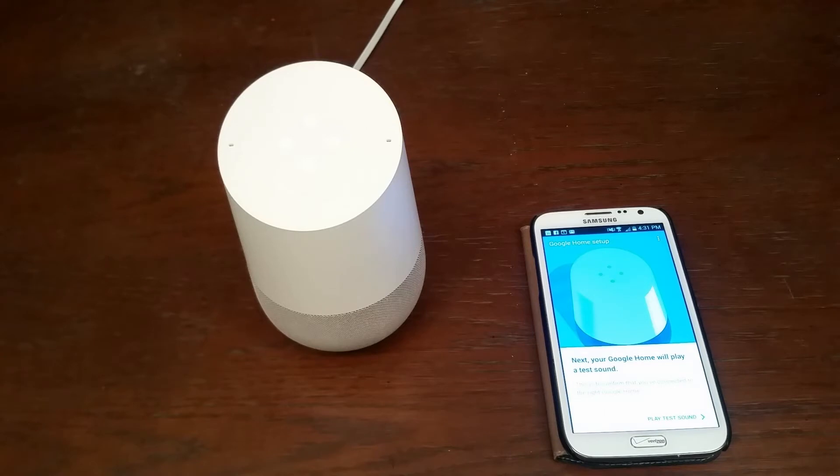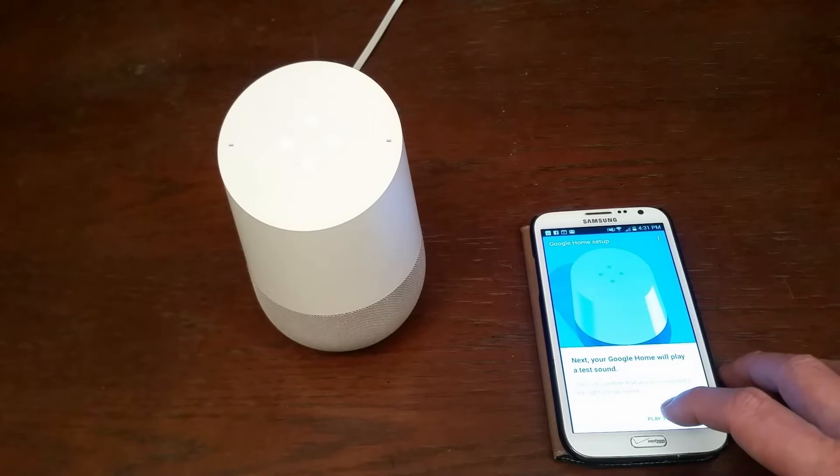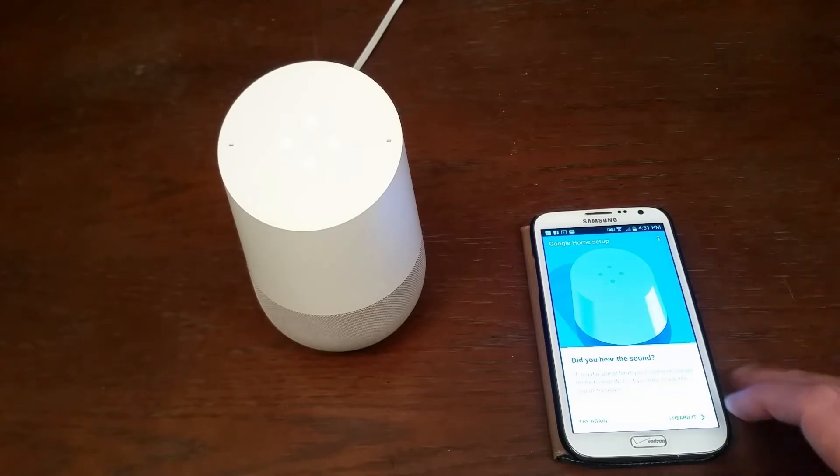It says next your Google Home will play a test sound, and I'm going to prompt it to play that test sound. Then it says either try again or I heard it. In this case I heard it.